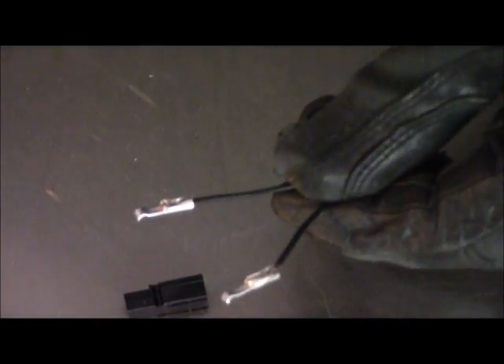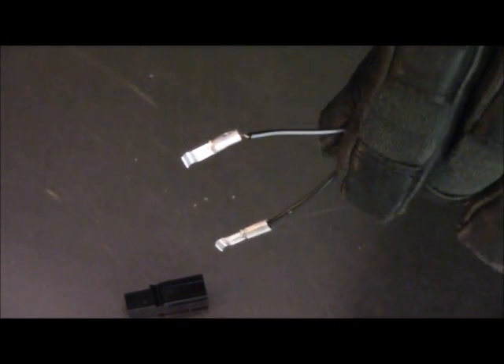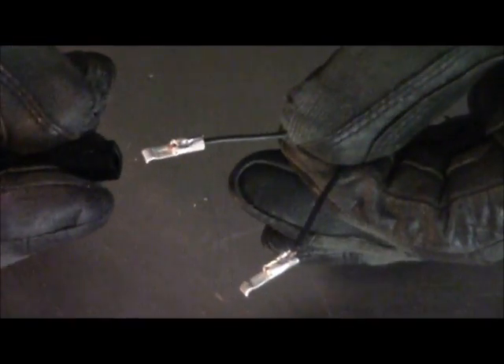Now we're going to put our connectors on. Remember what I said — one of these has a white stripe on it, that'll be your red. The solid black will get your black plastic connector. So the solid black is going to get your black connector, and these snap in just like this.